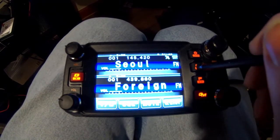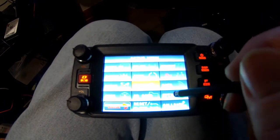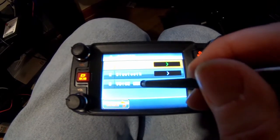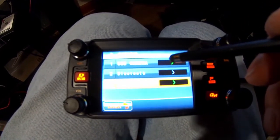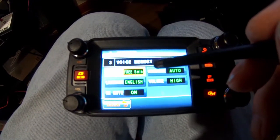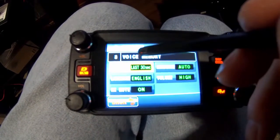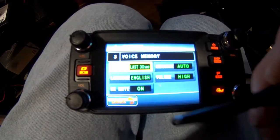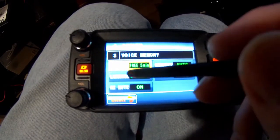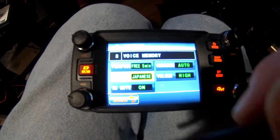To manage the voice unit, press the display button to bring up the display. Down in the lower right is the options — select that. At the bottom is the voice memory — select that option twice. The video quality isn't great up close, but you select the record option. You've got a choice of the last 30 seconds or 3 to 5 minutes. Choose your language — English or Japanese. That's it, everything else is fairly self-explanatory and straightforward.